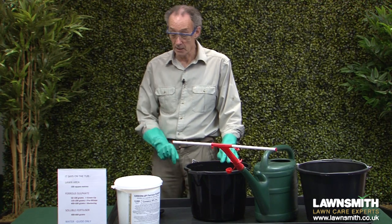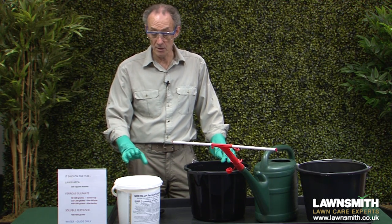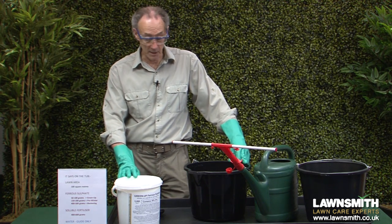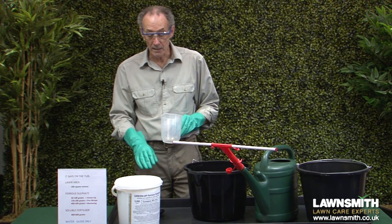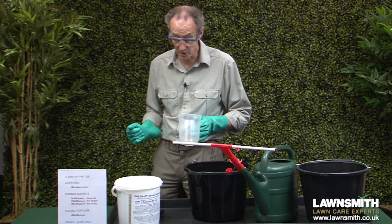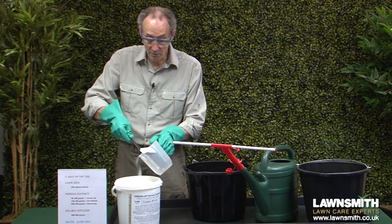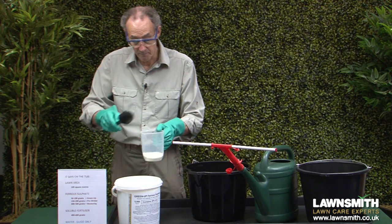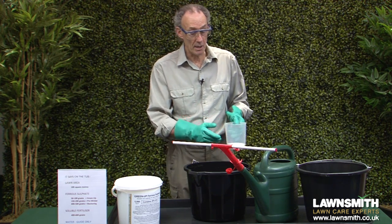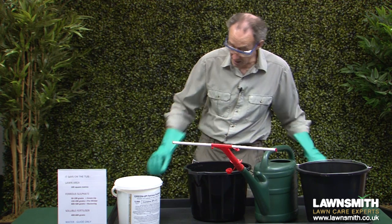Next, measure the product. I'm going to use ferrous sulphate at the high rate of 500 grams per 100 square metres. Because my lawn is 50 square metres, I need half that — 250 grams — split between two buckets, so 125 grams each. If you haven't got scales, you can use a measuring jug: one kilo of ferrous sulphate or soluble fertiliser is about 1.2 litres in volume, so 125 grams converts to approximately 150 ml. Just remember — because we increase the volume of water to spray the lawn three times, we do not increase the volume of product.